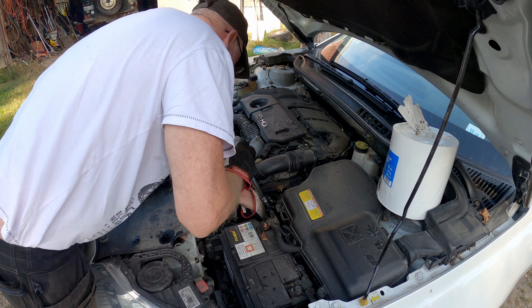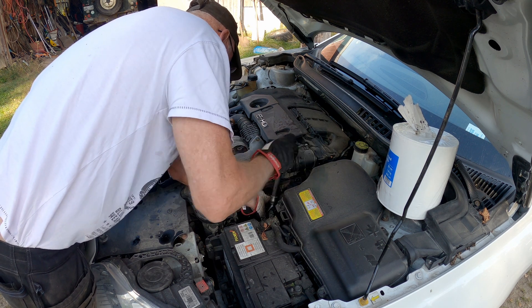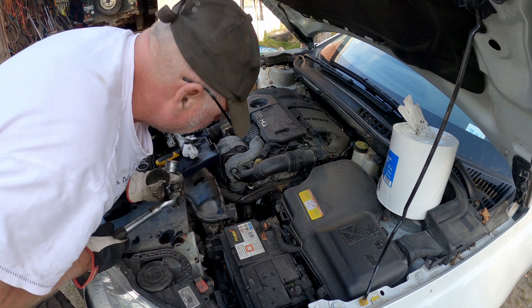So there, it's done. You can feel when the gasket starts to grip because it becomes a little bit harder to tighten. Don't tighten it too hard — as I said, it's made of plastic.